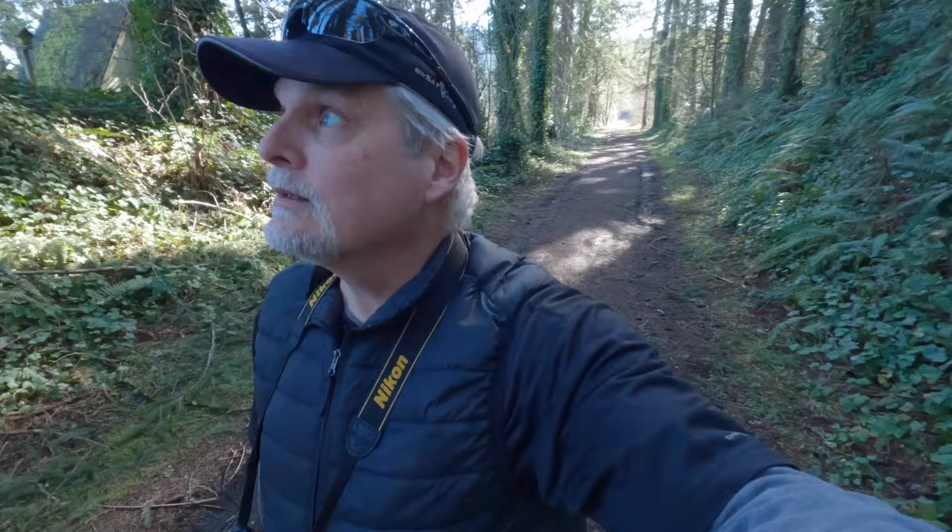Even 400-speed film is probably too slow for hand-holding in these deep shadows. Really need a little bit of a slightly overcast to kind of brighten up these areas. But even so, I might find something out in the light. We'll see.